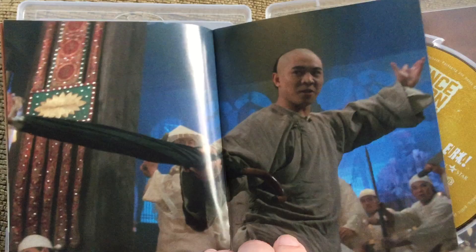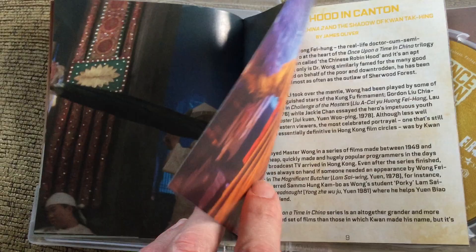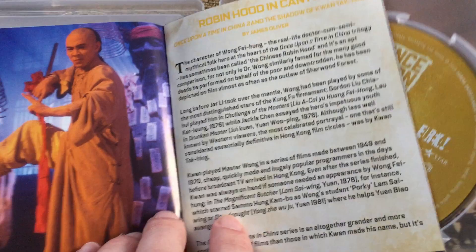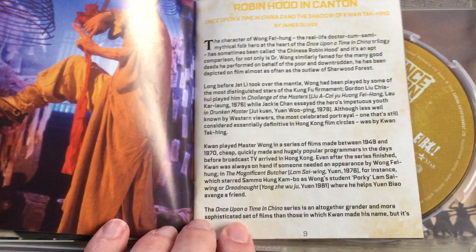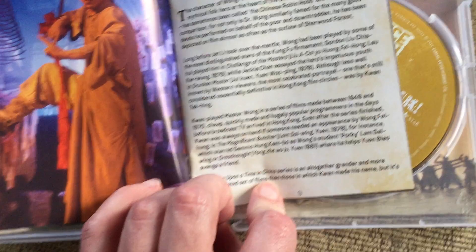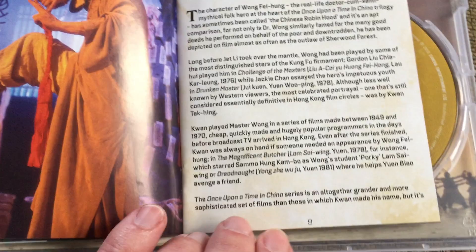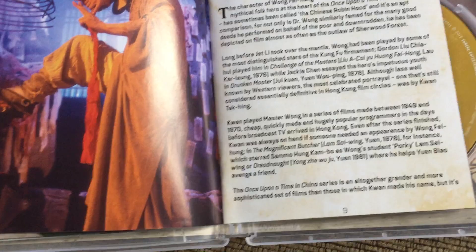Jet Li carries the role really well, which is impressive considering that initially he was accused of being too young to play a Sifu. For whatever reason he was deemed ideal casting, and he certainly had the martial arts skills for it. Even so, the no shadow kick was replaced with a series of aerial kicks, whereas Hung Ga is a southern-style kung fu not particularly renowned for high kicks. This caused some controversy among purists of southern fist styles.